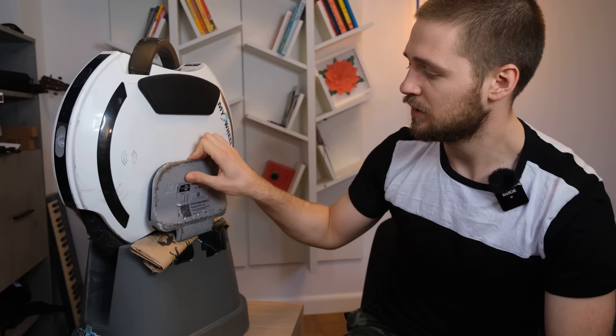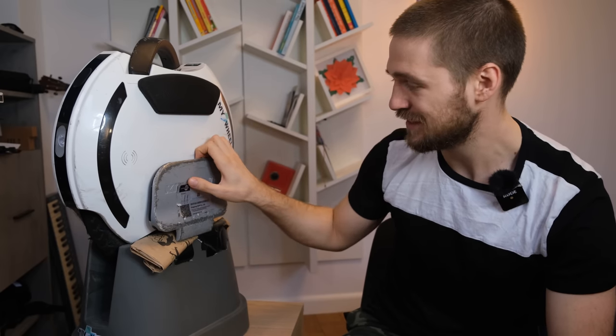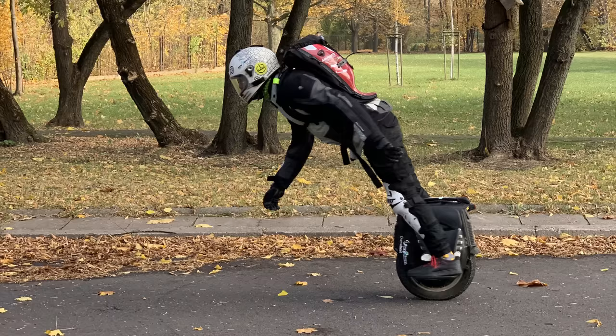Beeping kicks in at 30 km/h and you can't turn it off — you can set it earlier but 30 is the limit, which is a good safety feature. It's interesting to note that the pedal graphic warns against hard tilting. This is definitely not a performance EUC and is much easier to overpower than bigger wheels, especially for heavier riders. That's worth keeping in mind as these vehicles become more than just last-mile solutions.